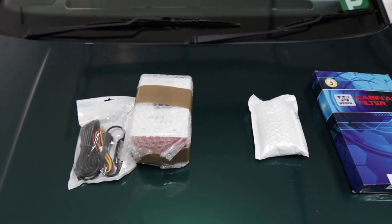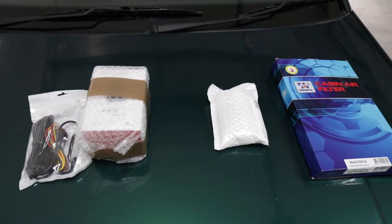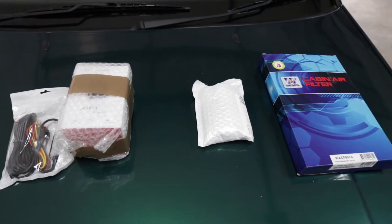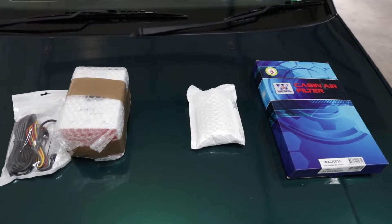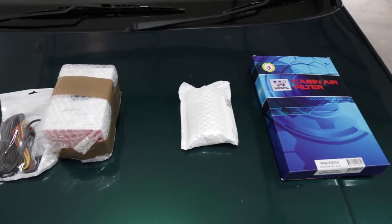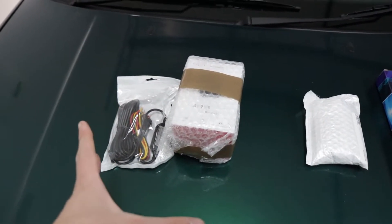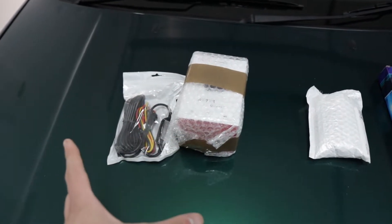Another day, another golf video — more parts have arrived. I'm still yet to do my oil change, but what you're seeing here are things I've just acquired that are ready to go on the Golf. Well, at least this side is. This is a dash camera — the VIOFO A119 V3.